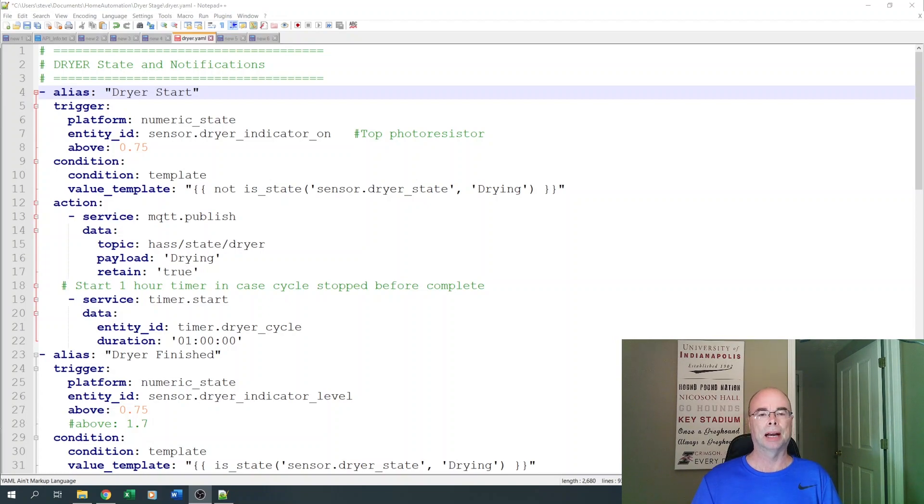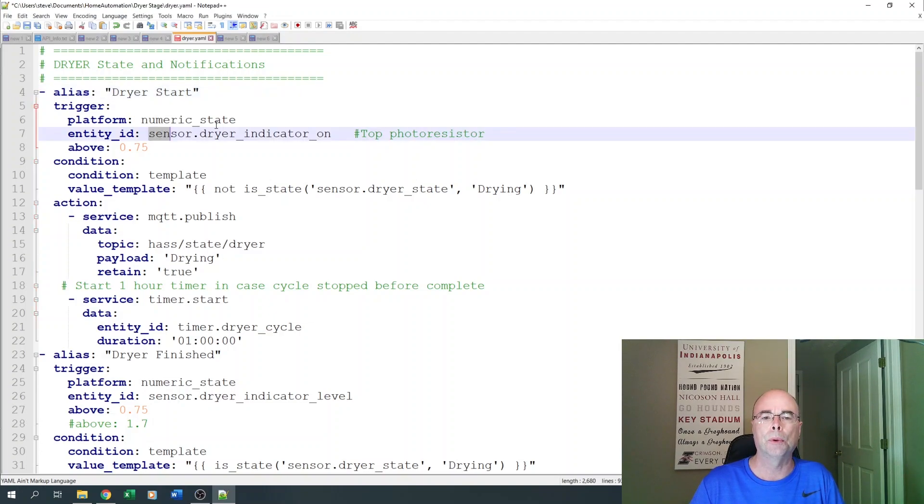Once again we're looking at YAML, but as with the washer notifications, all this could be done through the new UI using helpers instead of MQTT. It's similar but a little bit more complex. For the dryer start cycle, we're going to be watching our photoresistor when it rises above a voltage of 0.75. Normally when the indicator light is off, it hovers around 0.01 to 0.02 depending on how much ambient light is seeping in. When it rises above 0.75, we make sure it's not already in a state of drying, then publish an MQTT topic for our dryer with a payload of 'drying.' You could also use a helper with text input instead of MQTT.